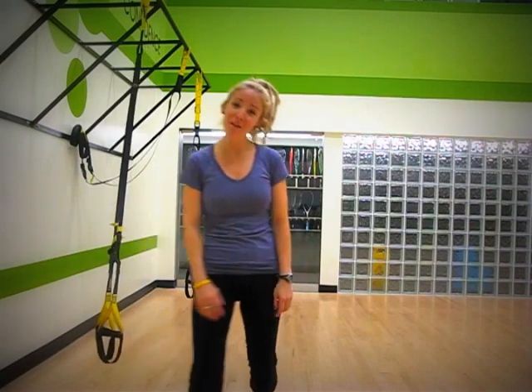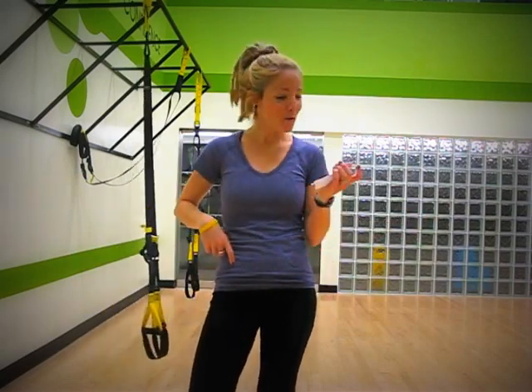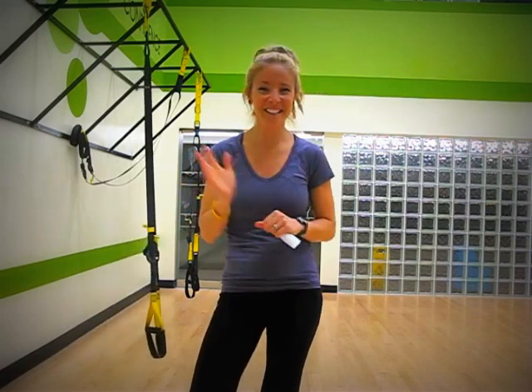So, two great moves with the TRX this month — give them a shot. The core move, the suspended pike, as well as the suspended lunge. Enjoy, see ya!